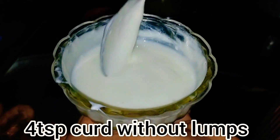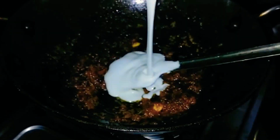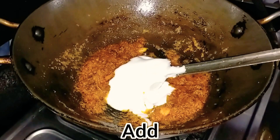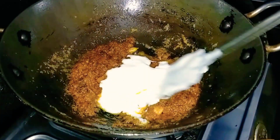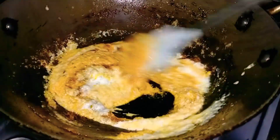I have taken 4 tablespoons of yogurt, added a pinch of salt, and whisked it well. Now I will turn off the gas and add this yogurt to the pan. Please remember — always turn off the gas before adding yogurt, otherwise the yogurt can curdle.